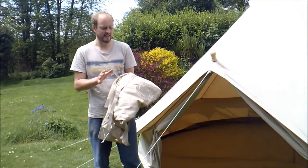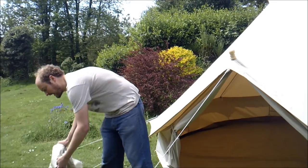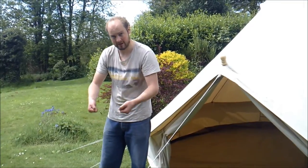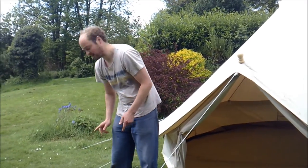Another nice feature of the carry bag: it's got a nice PVC base at the bottom on the inside of the carry bag. So when you put your bag on the ground to get the bell tent back in, you've got a nice PVC base and that stops any water coming in through the bag. That's a great feature.